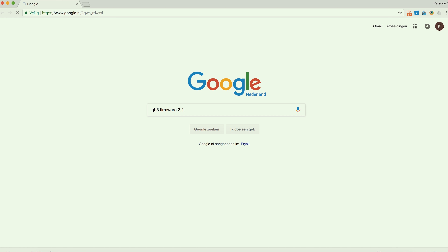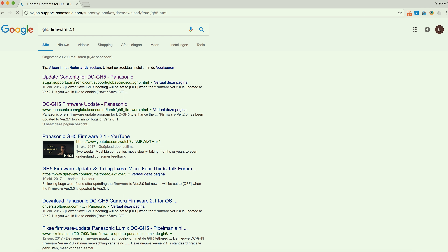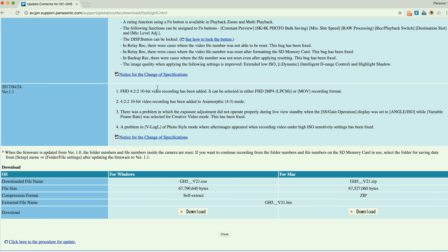The first thing you want to do is go to Google and search for the GH5 firmware 2.1. I will also put the link in the description below. On this page you can download the firmware update — click on the Windows or Mac version.